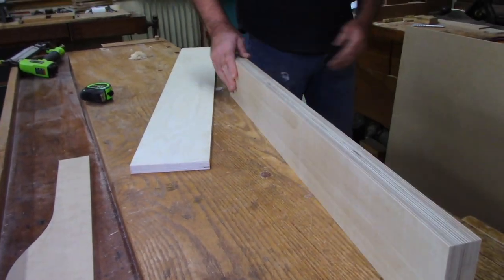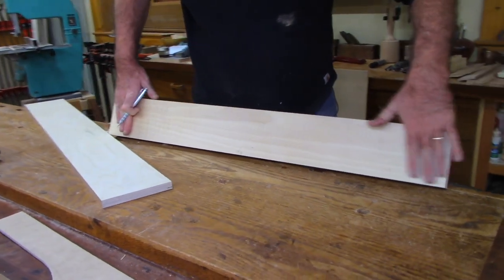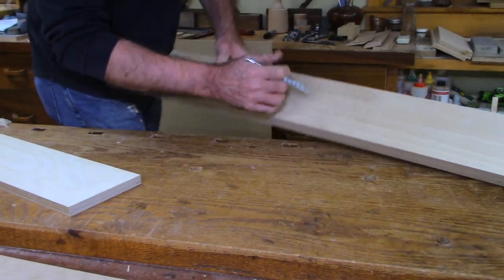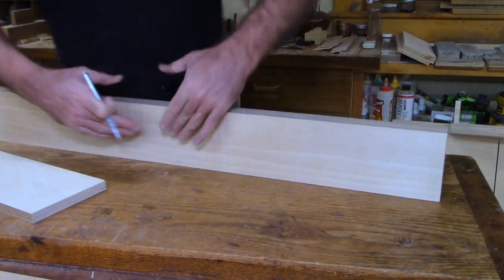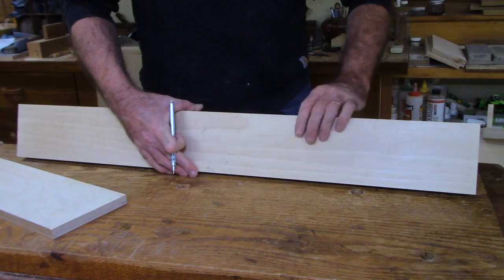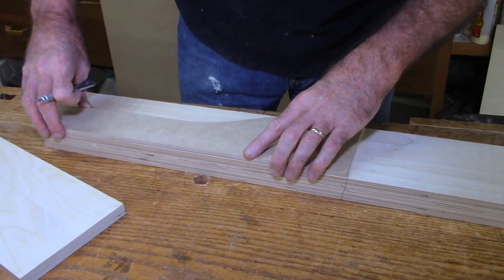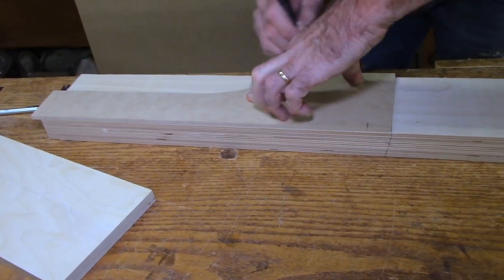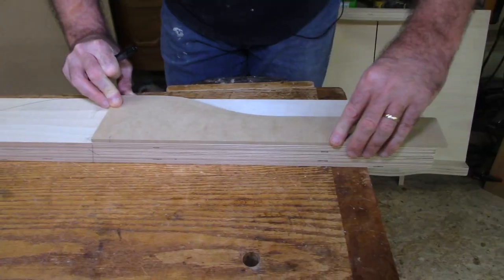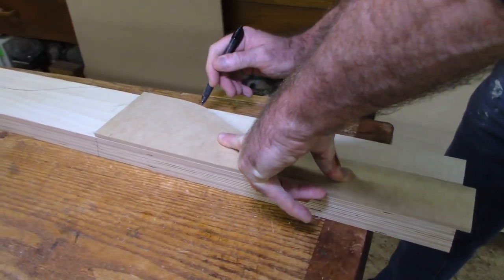This is going to be the center. I marked an X for my good flat side, and this will be the top. I usually just make a face mark like that. The first thing I want to do is cut it to shape. I'm going to lay this template on the center line - it's over long - and draw that out, then flip it, put it on the center line, and draw this side out.